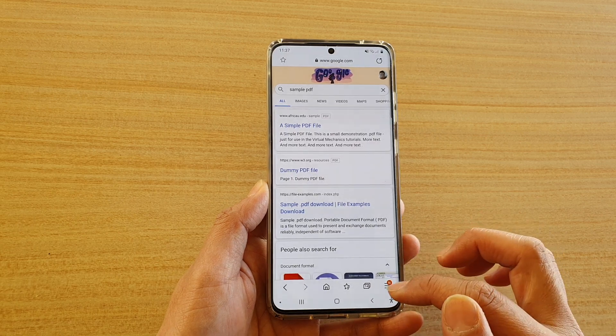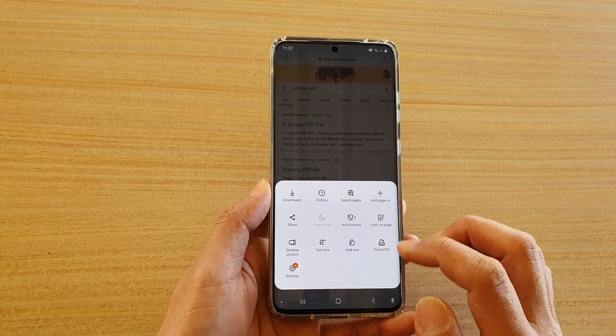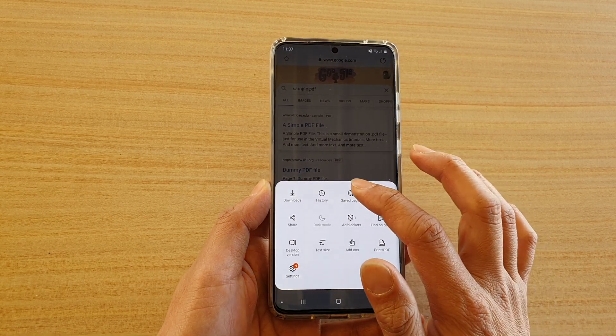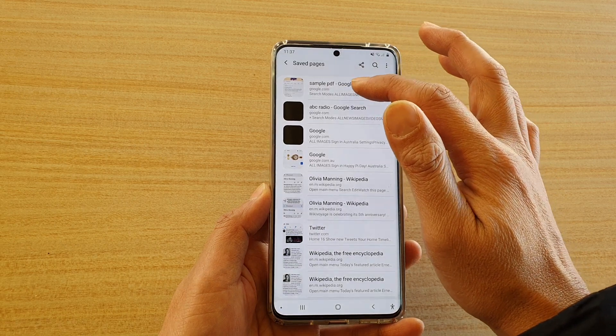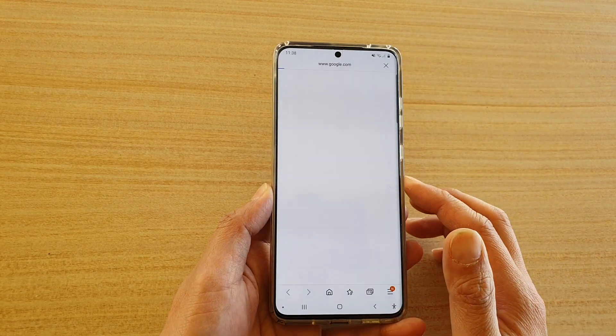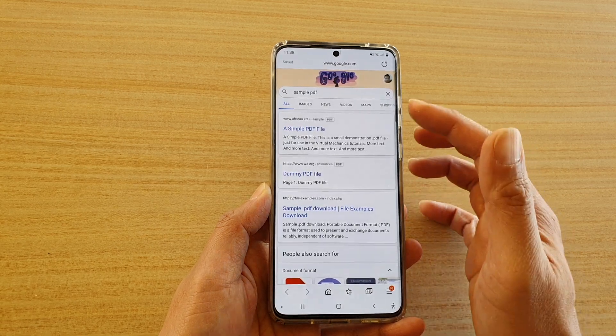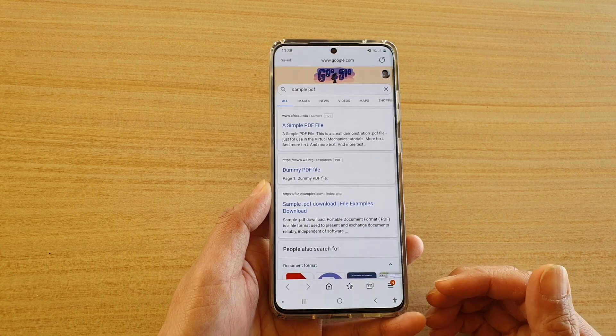Later on, when you want to view the page, you can tap on the menu key and then tap on 'Save pages'. It will show the page at the top and you can simply tap on it to open it. You don't even need to connect to the internet once you have saved it — it will load the page even if you're not online.